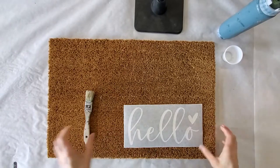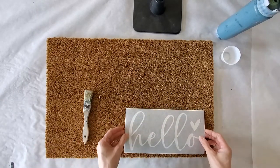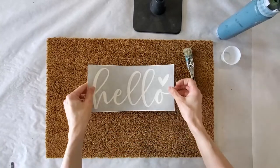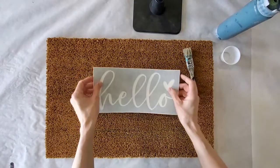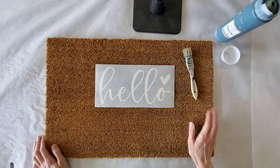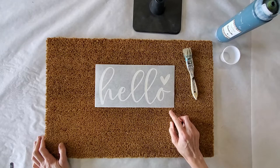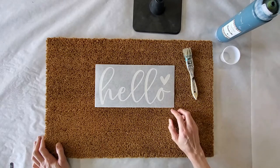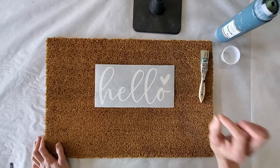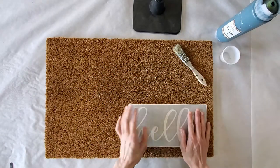Hi guys, welcome. Today's tutorial, we are going through the process for our DIY doormat that is found in your July subscription box. You'll have your small coir mat, a brand new one-inch chip brush, and your Hello stencil. This is a permanent vinyl stencil that helps with adhesion on the mat, and you will also have your Seaside color. Seaside will be used for your mat, for your resin pour on your cutting board, as well as for the sign. Make sure that you leave enough to do all of those projects — there is enough in that container and it won't take very much for your sign and just a speck for your resin pour.